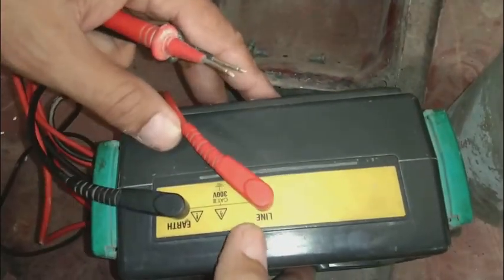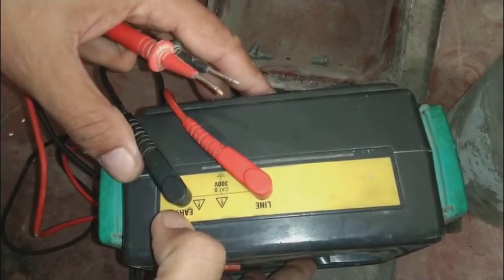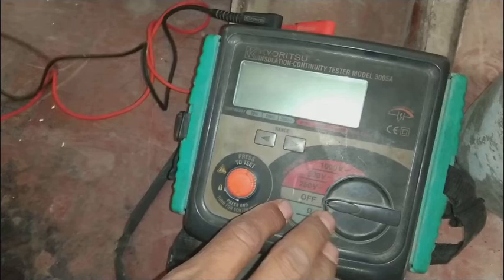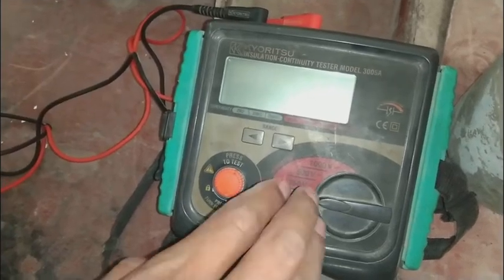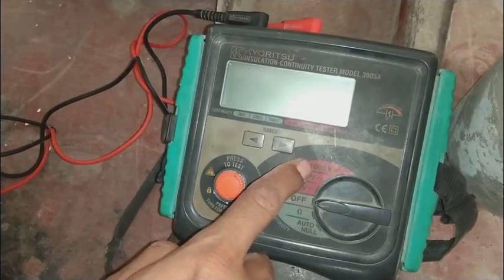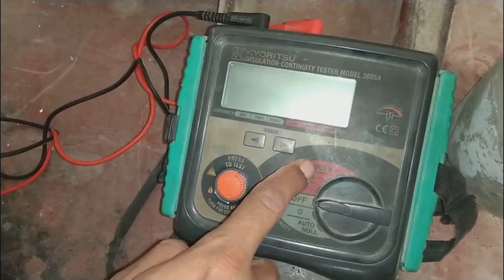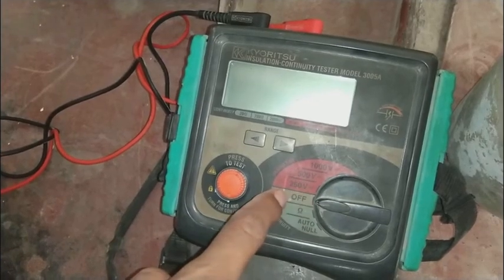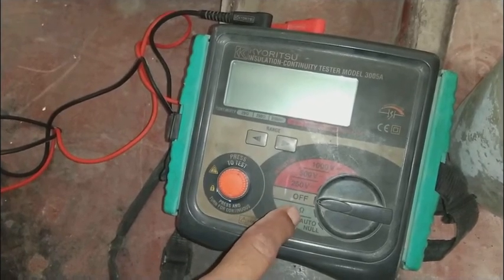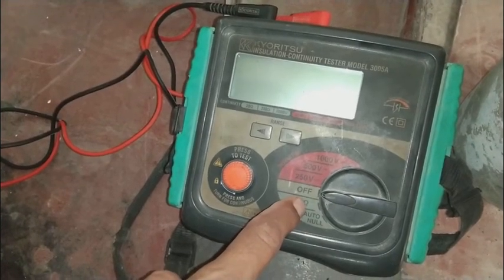Here are the two terminals: one is the earth (black) and the other is the line (red). This equipment is very frequently used in industry — a very useful piece of equipment. It can test up to 1000 volts and has three ranges: 500 volts, 250 volts, and 1000 volts.